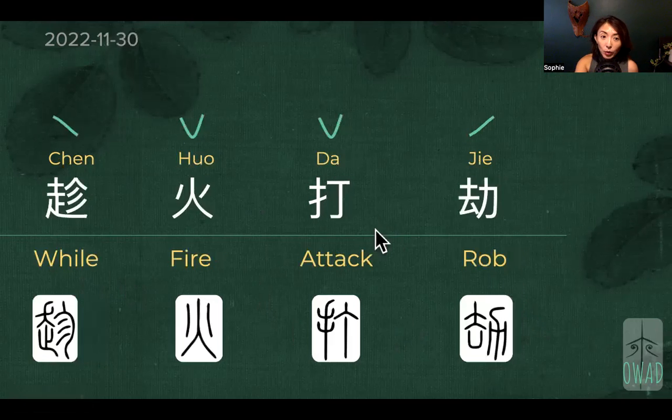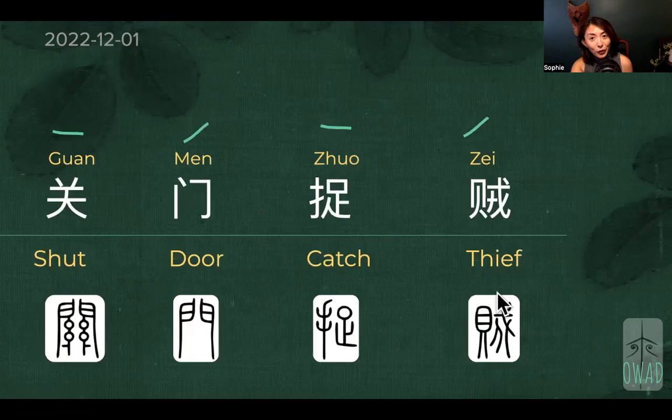The day before yesterday, we talked about the thief. I translated it as 'thief' because that's a contemporary understanding of somebody who steals your money. But in ancient times, 'thief' actually means the lawbreakers. Because this eyeball plus the two dangling legs beneath it, and this knife symbol together, they mean rule-setting or human society rules.